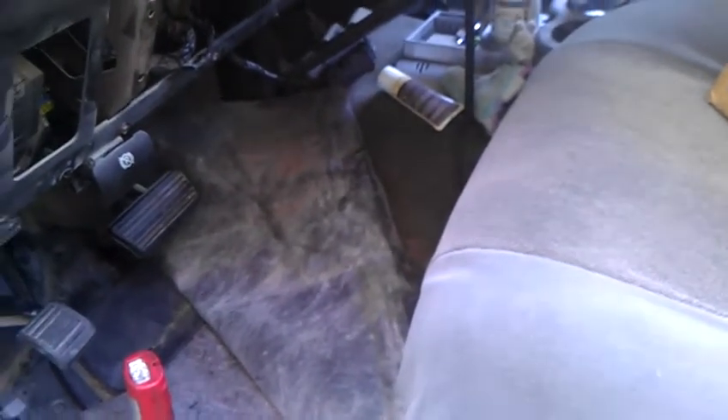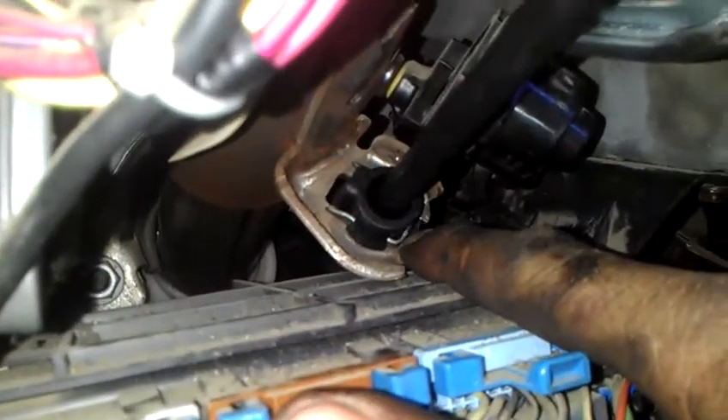I'm here in this 2005 Chevy Silverado Duramax Allison transmission. If you guys have trouble changing the shifter cable, that one is going here. Turn on the light — this one goes all the way up over to here. I just have to disconnect the lock over there, just push these two locks over here, then push it back and go from here all the way to the back to the transmission.